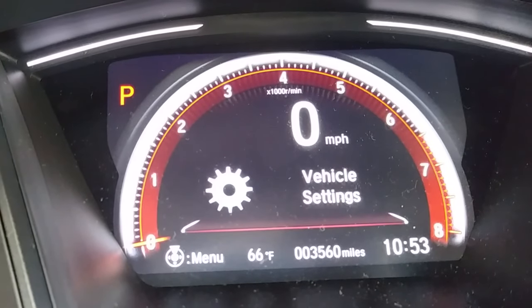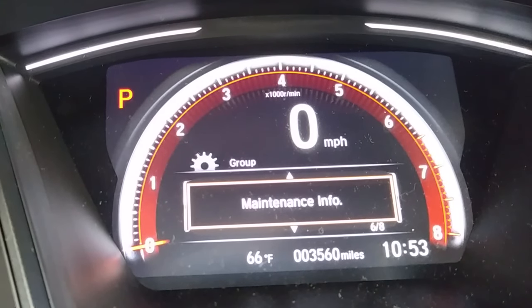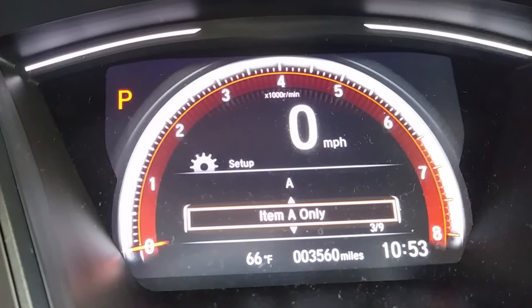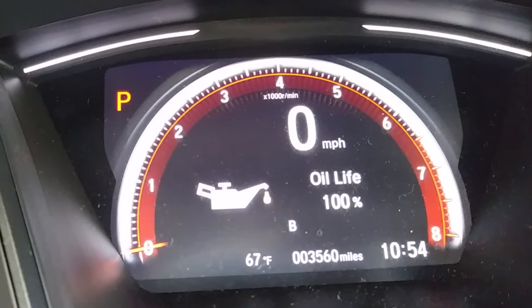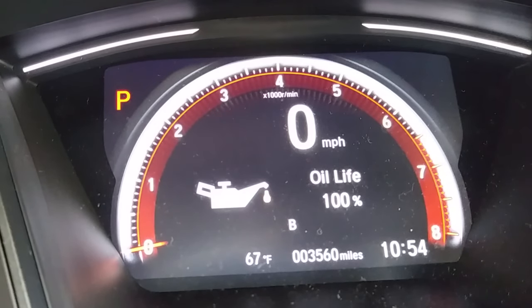Now toggle to the vehicle settings, then toggle down until you find the maintenance menu and press enter. Find your item A or B — whichever letter you have — and go ahead and reset it. Then check the oil life again. Good, 100%. Do take note that the A just turned into a B, so the next time I do an oil change I will be resetting item B.